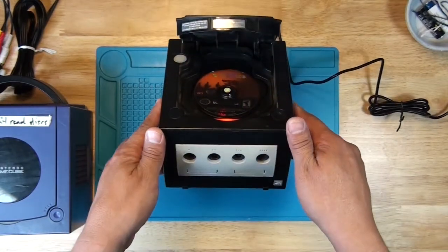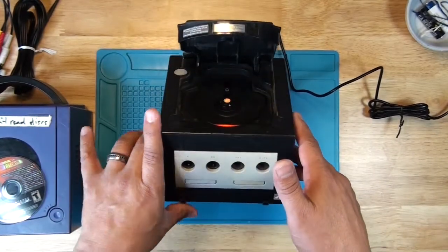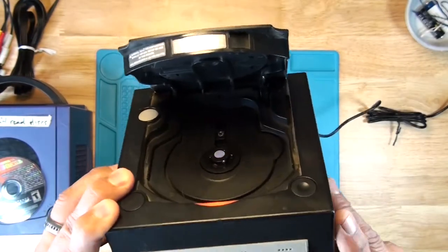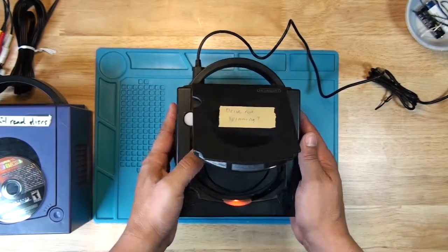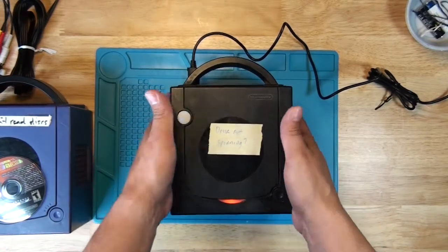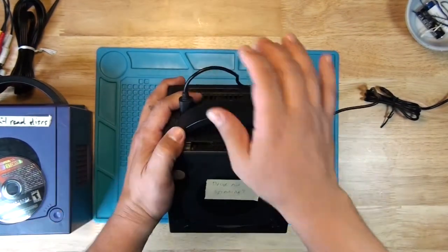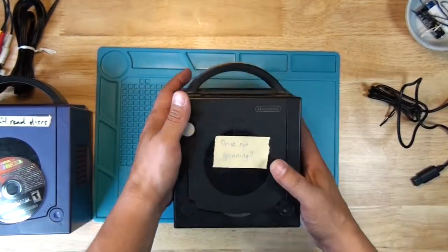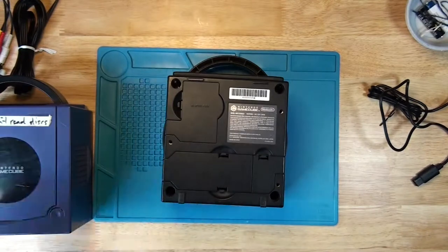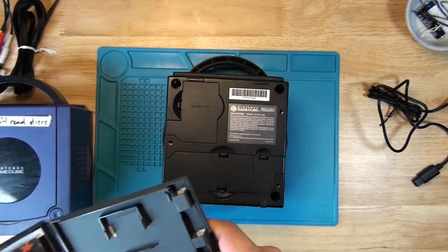The game is still in the same spot — it did not move. So the motor itself didn't work, but the laser did move. The laser is now closer to the center, so we can confirm the laser is moving. I did some testing and the motor is not spinning for the drive, but the laser does go in and out. So the laser is, from what I can tell, working — except for the fact that it might not be calibrated. So we're going to check the calibration.